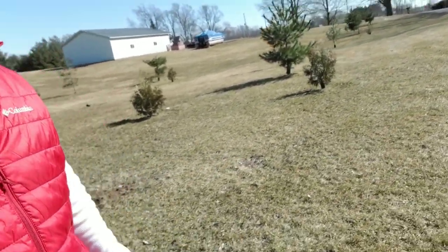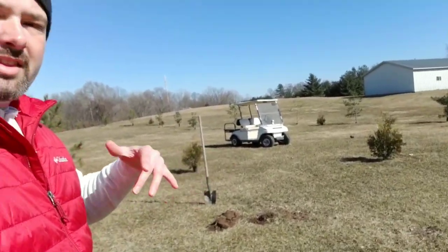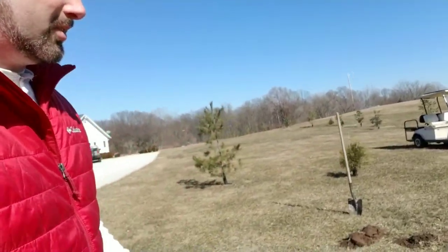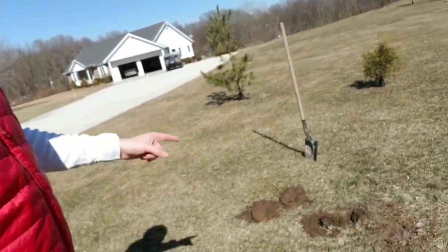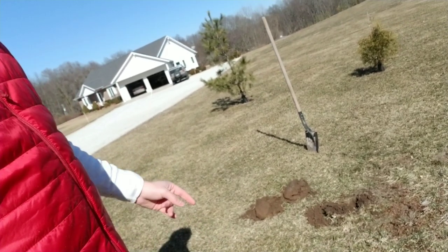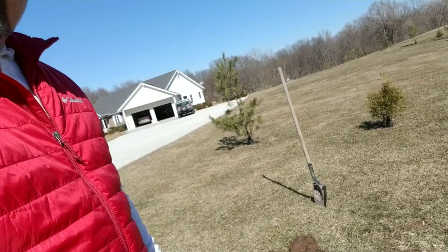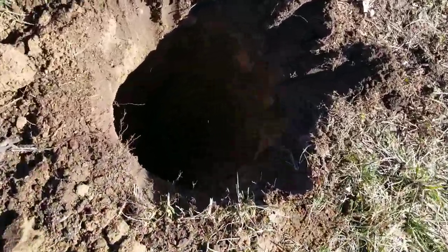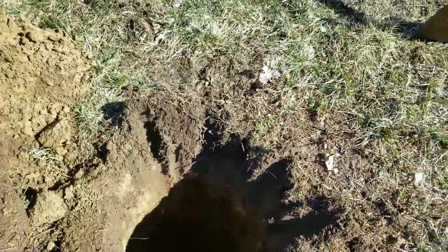You want to make sure that you call before you dig. I know there's nothing in this particular area and I need to only go down about 20-some inches. I dug down about 28 inches and 14 inches across, now I'm going to put in some peat gravel.